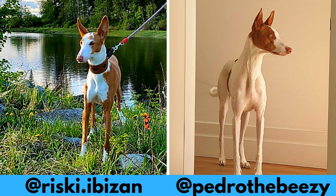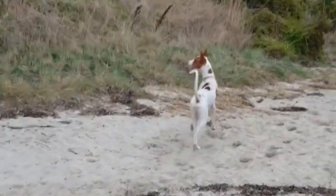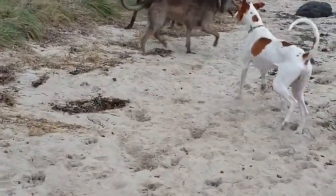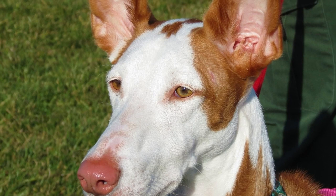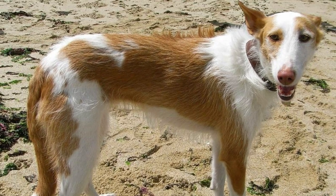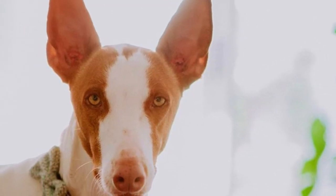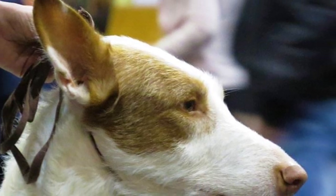The Ibizan Hound has an elegant, athletic and lean appearance. The breed has the typical sighthound-like narrow and slim body and long slender legs. The hallmark of this breed are definitely the large upright ears. Officially there are two coat varieties: a smooth and wire-haired. The smooth coat is strong and shiny, and the wire-haired coat should be very dense and hard. You can find the Ibizan Hound in white, red and white, or solid red color.